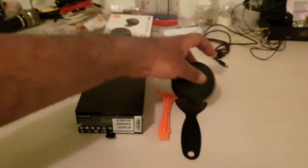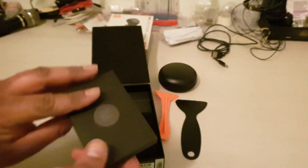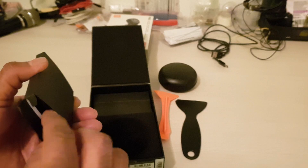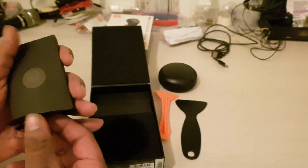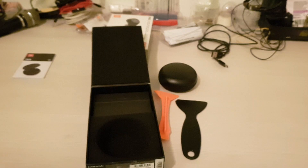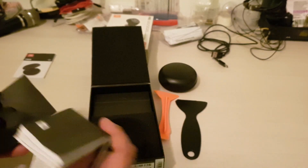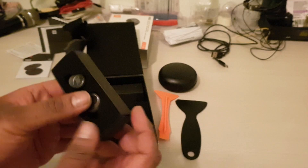Let's look at the other things in the box. I got this small item here — let's see what's inside. It was a bit stuck but it's just a booklet, an instruction manual.